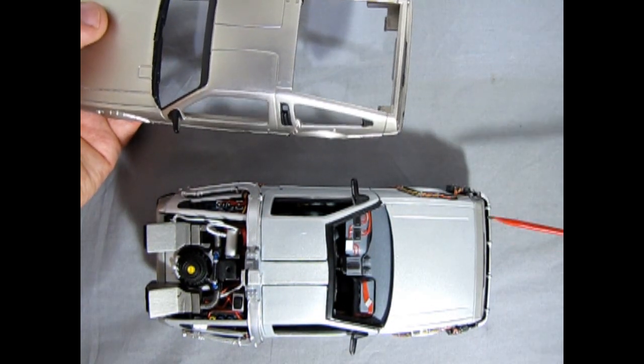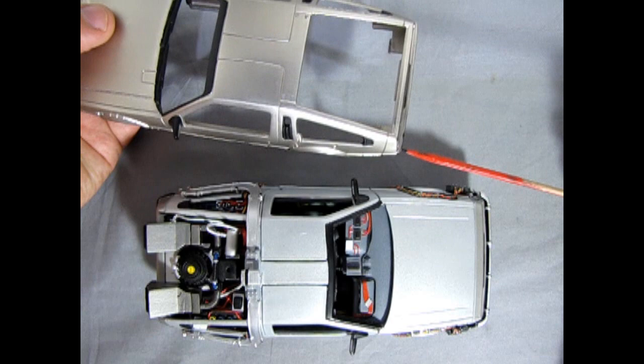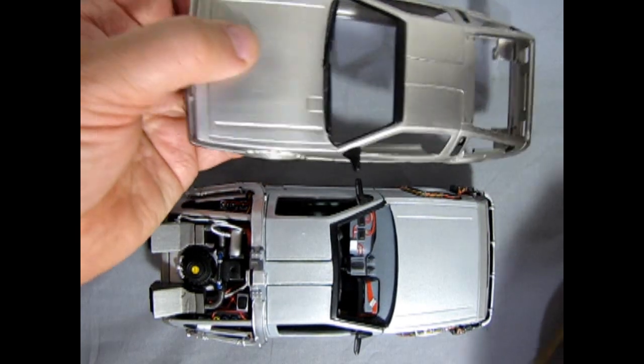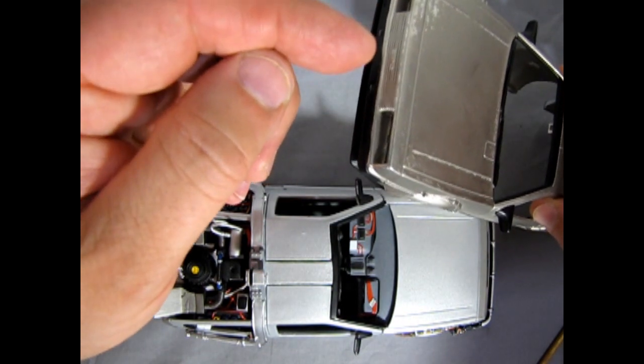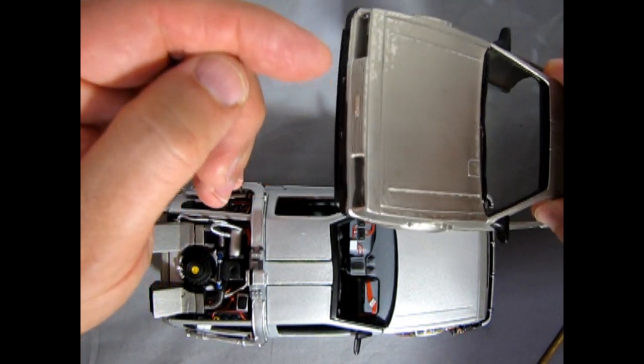Then in the back, right along here, this is going to be painted a light gray color to represent that rubber rear bumper they had, and then I'll paint in the flat black on the DMC in the front grille.